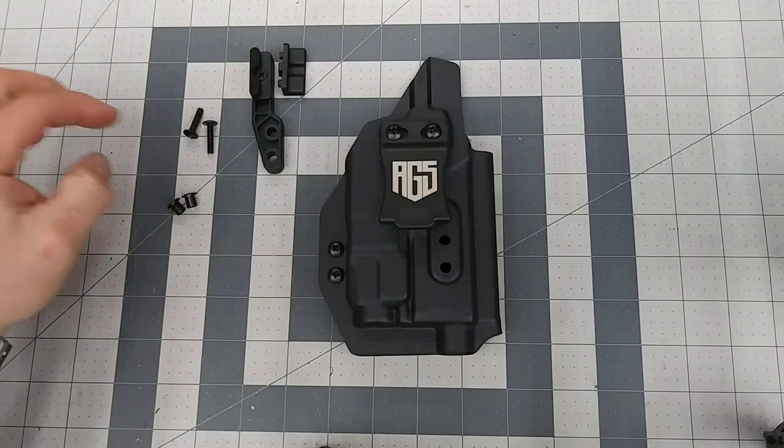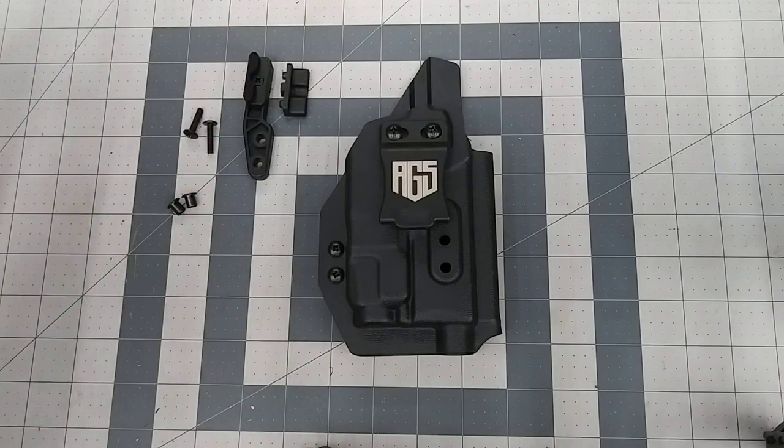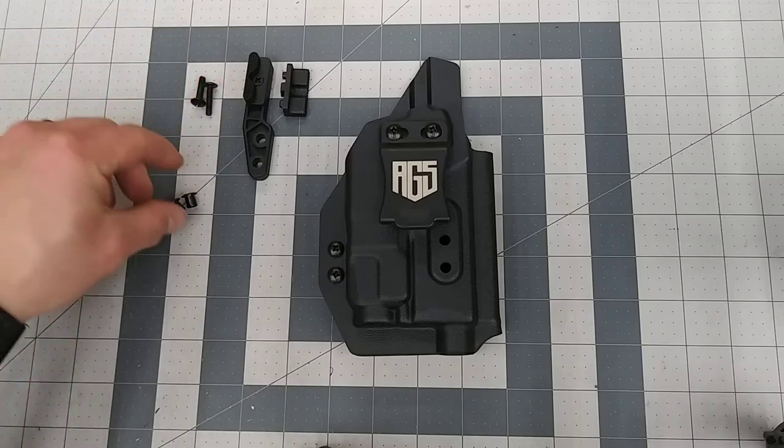Your concealment wing kit will come with your concealment wing with the pre-attached riser, a taller riser, two screws, and two eyelets.